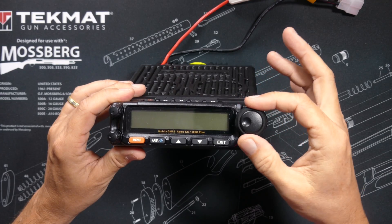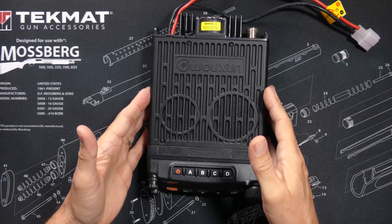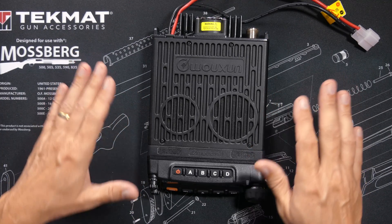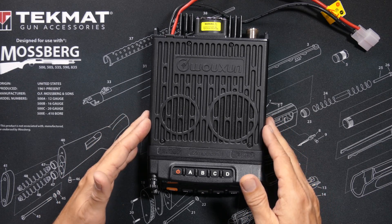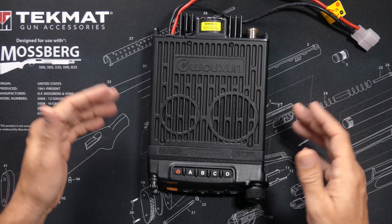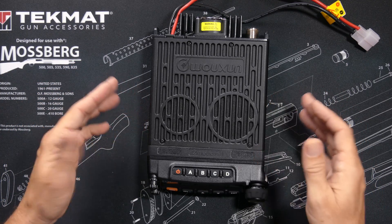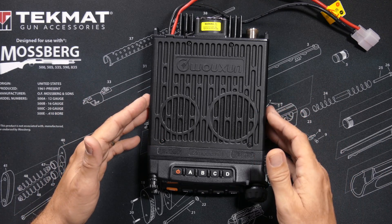The KG1000G Plus is a 50-watt mobile GMRS radio designed to be installed in your vehicle. However, should you choose, you can also use it as a base station by connecting it to a 12-volt DC power supply and an antenna on your roof.